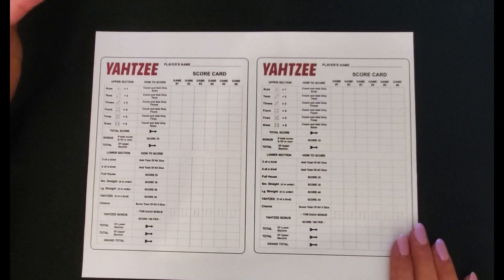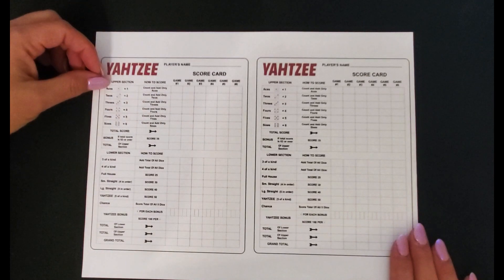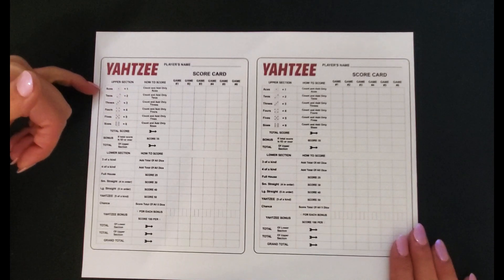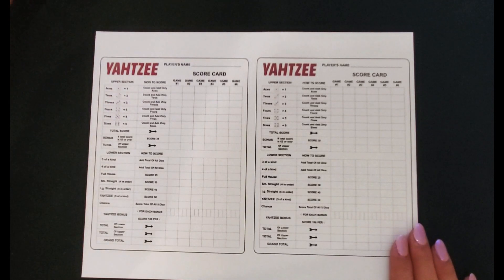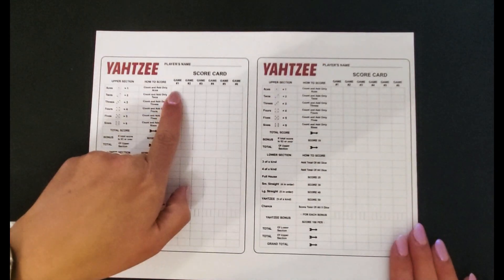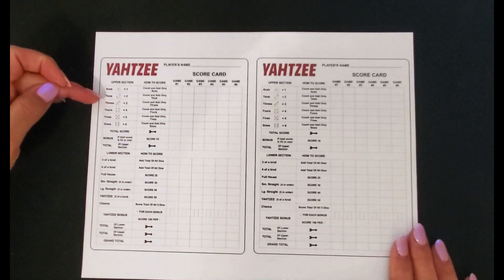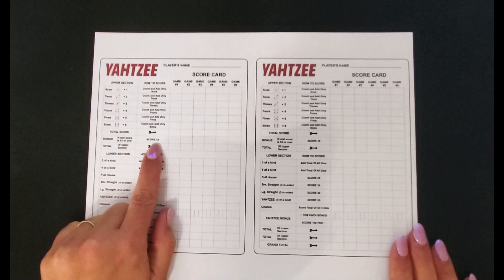I would play like Yahtzee — you roll five dice and you get three rolls. Let's say you decide you want to keep your ones; you add up your ones. Let's say I ended up getting three ones — I would put a score of three there and save $3. And then so on with the twos, threes, fours, and fives. And then I am going to try to save my bonus too.